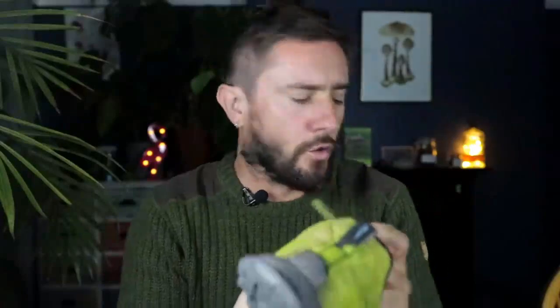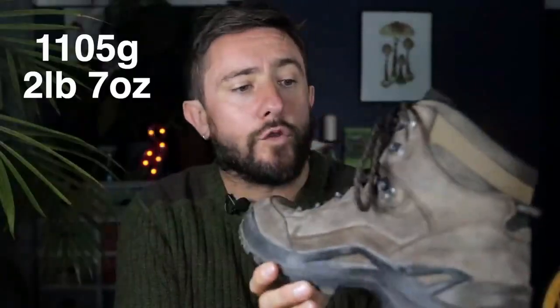The laces on these are excellent. They didn't come undone - they're so grippy. It's 305 grams or 10.7 ounces, and that's quite a lot of difference. It might not seem it when you're wearing them at first, but after a week of hiking you're going to notice.